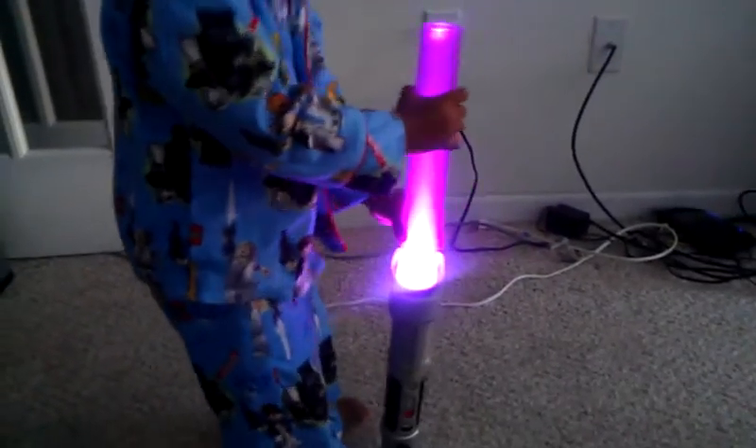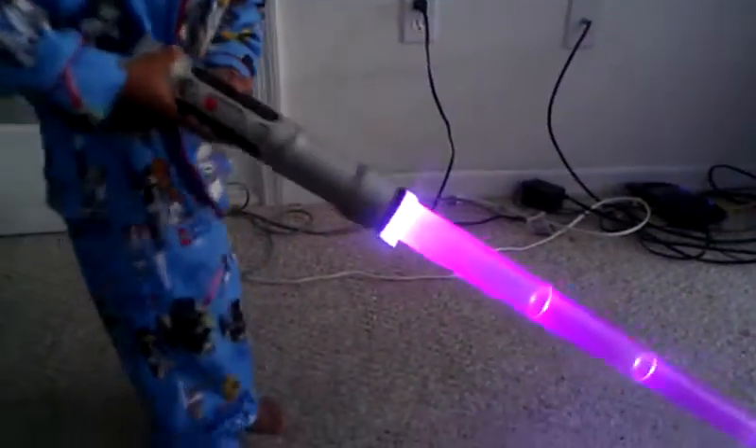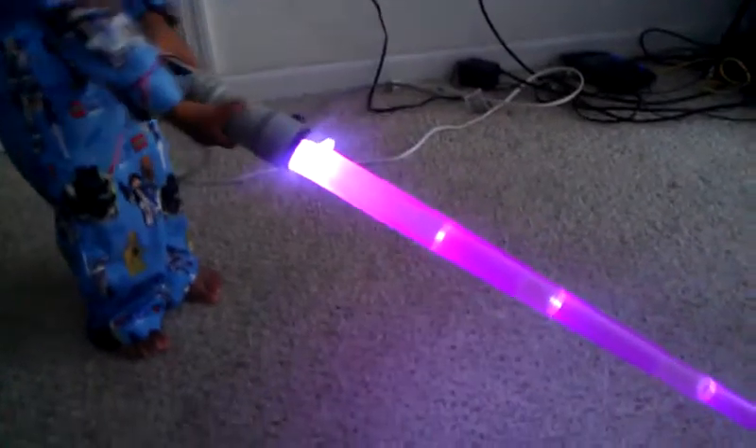Zay and I want to do a review on the Bilgeron lightsaber at Disney's Hollywood Studios. We chose to make the purple one.